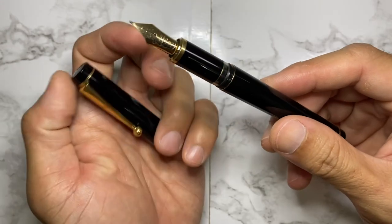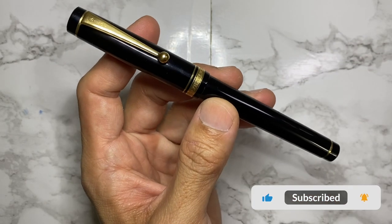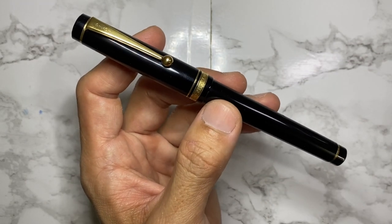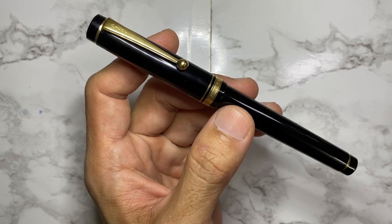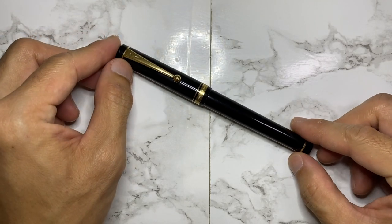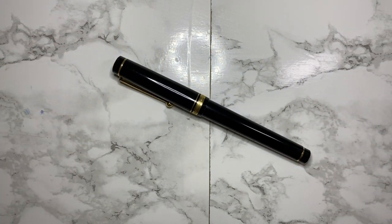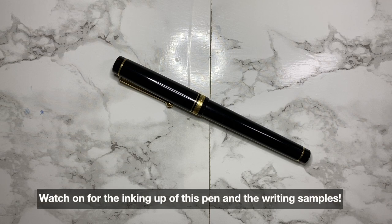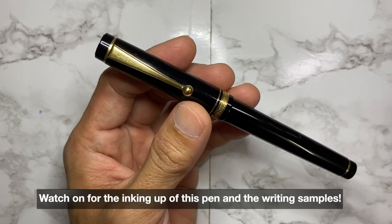I will ink this up and maybe have some writing samples to see how it goes. Thank you so much — please subscribe to my channel if you haven't, and give this video a thumbs up so the YouTube algorithm can push this out so more people can perhaps identify this pen. Please share this video. I'm so grateful for your support, and hopefully the next video we can reveal what this mystery pen is.